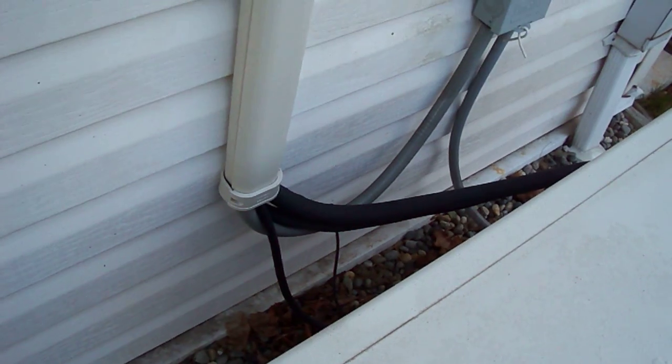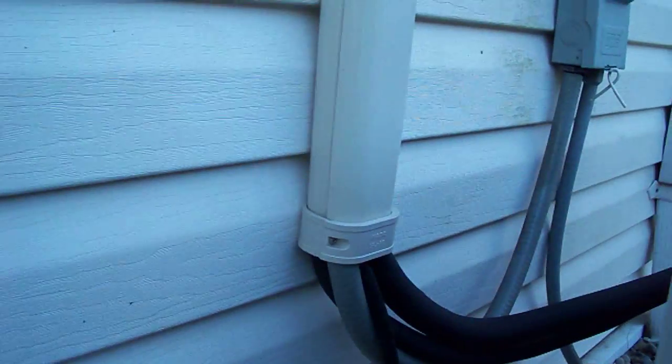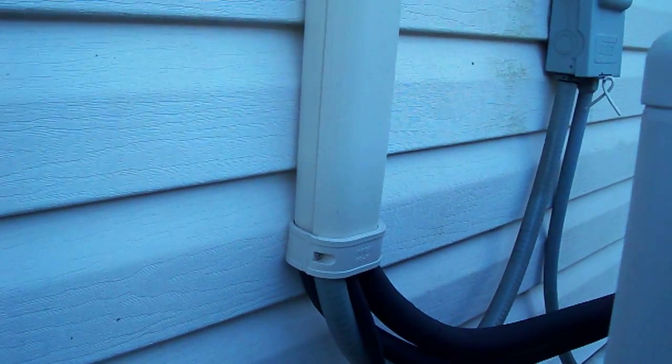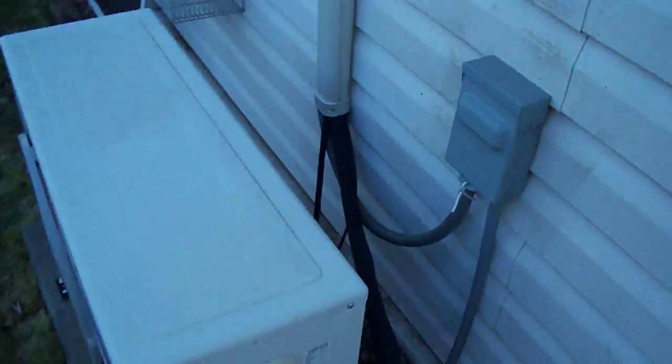You can see the line set — the refrigeration lines that connect it to the inside unit — and how they're hidden inside what looks like an eaves trough, a downspout. It's called slim duct. You can hide it in there and it matches the house and disappears up under the soffit into the home, so you're not looking at the line set, which is a nice feature.